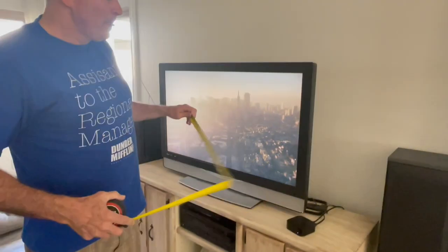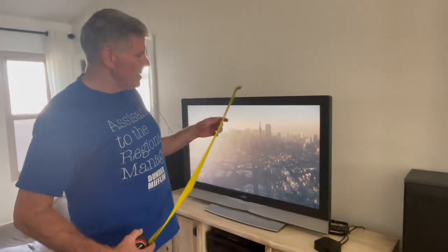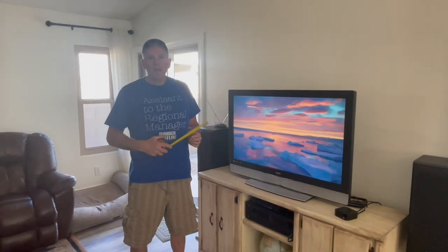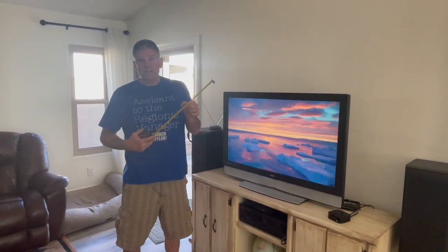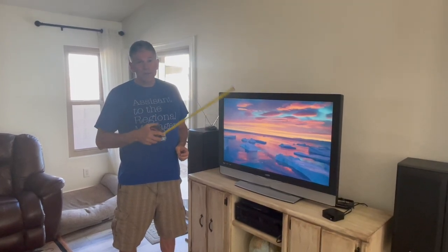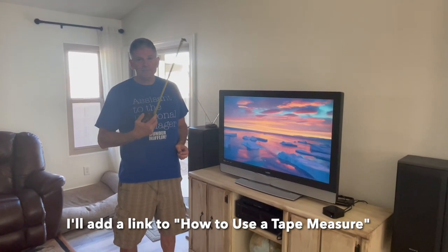So now we know: if there's a cutout in an entertainment center, it's got to be at least 28 and 7/16ths inches tall and at least 40 and a half inches wide, even though this is a 42 inch TV. If you want more detail about how to use a tape measure, check out my other video called 'How to Use a Tape Measure.' Have fun!